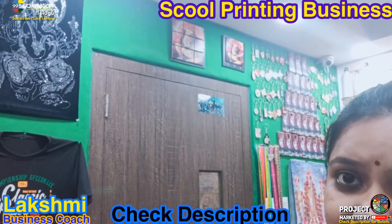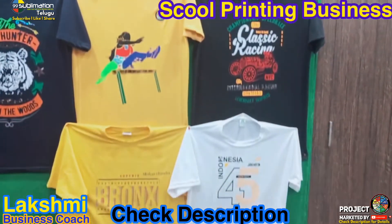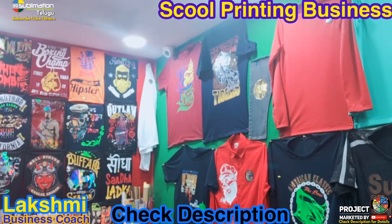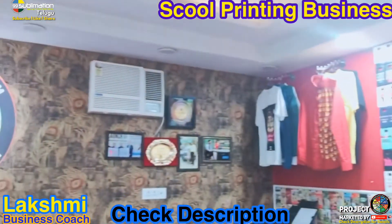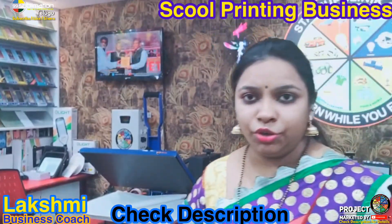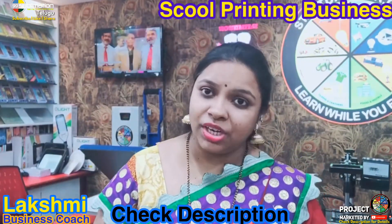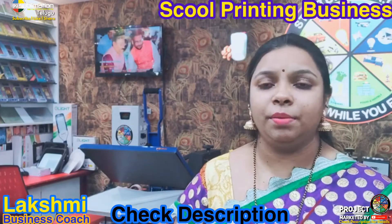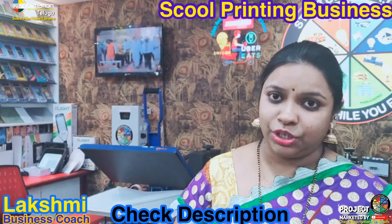We will add more designs to t-shirts and choose the design. We will also do mobile covers. This business involves a lot of work, but it is very doable. We will review our videos and the fundamentals. If you are not aware of the work, please review the t-shirt printing videos and subscribe to the channel.